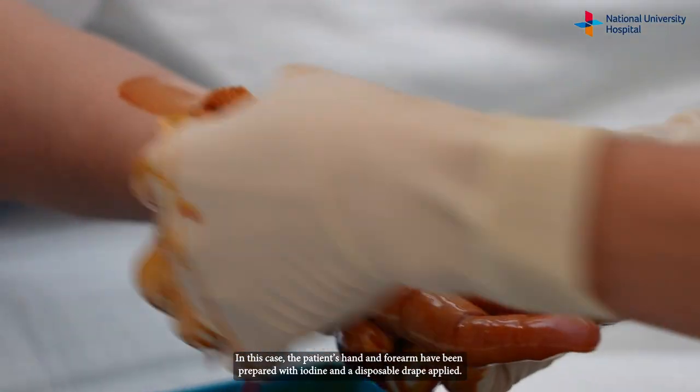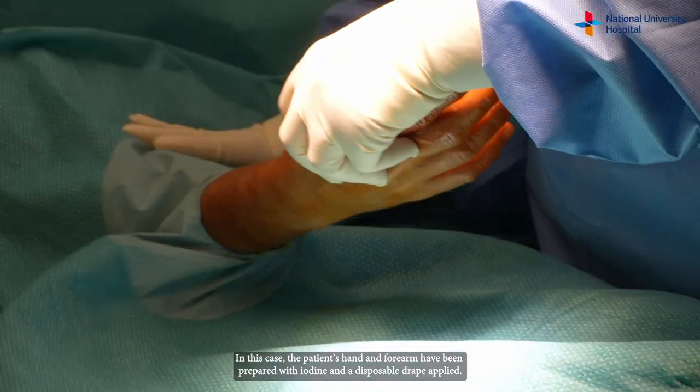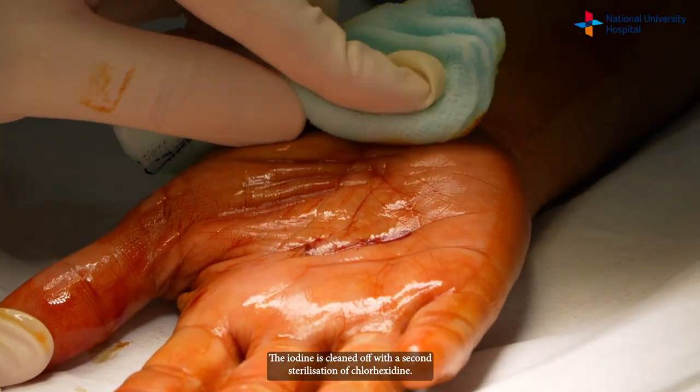In this case the patient's hand and forearm have been prepared with iodine and a disposable drape applied. The iodine is then cleaned off with a second sterilization of chlorhexidine.